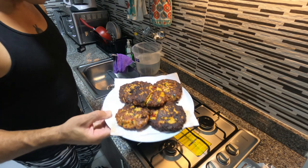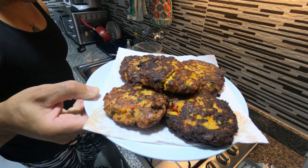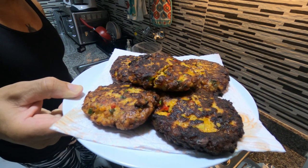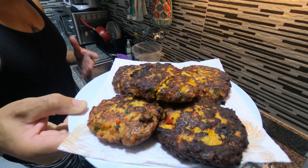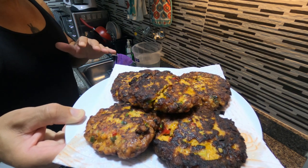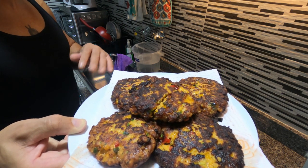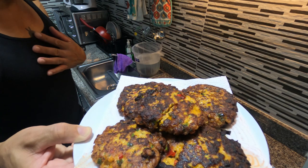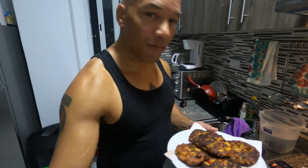These salmon croquettes are done! They smell so good — I wish you could smell them. They look great. These taste really great just as they are, but experiment: cut one in four sections and try barbecue sauce on one, hot sauce on one, ketchup on one, mustard on one — you're going to be surprised what you get.